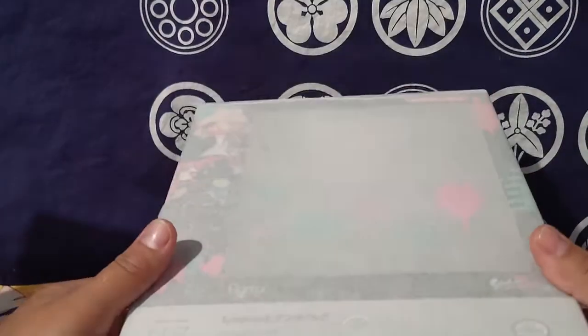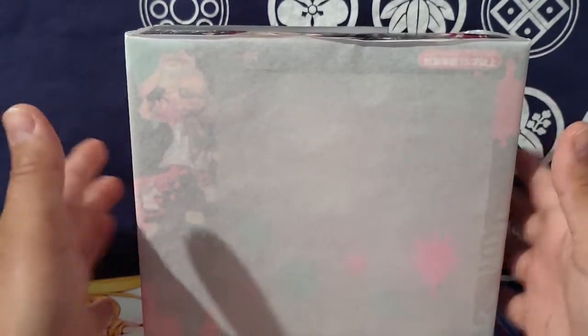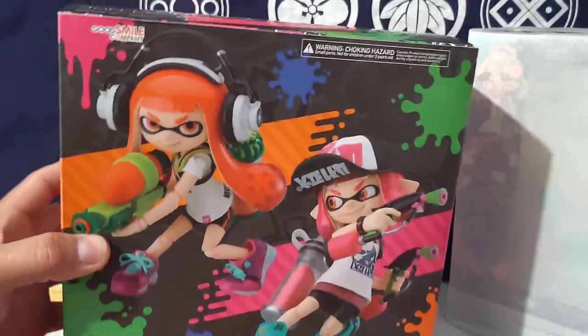After a couple of delays and a couple of things changing around, I finally got the Splatoon Pearl and Marina figure. Quick disclaimer — this is just going to be a look at the box and the outside contents. Not an unboxing. And then we're going to compare it to the double pack of the Splatoon girl.